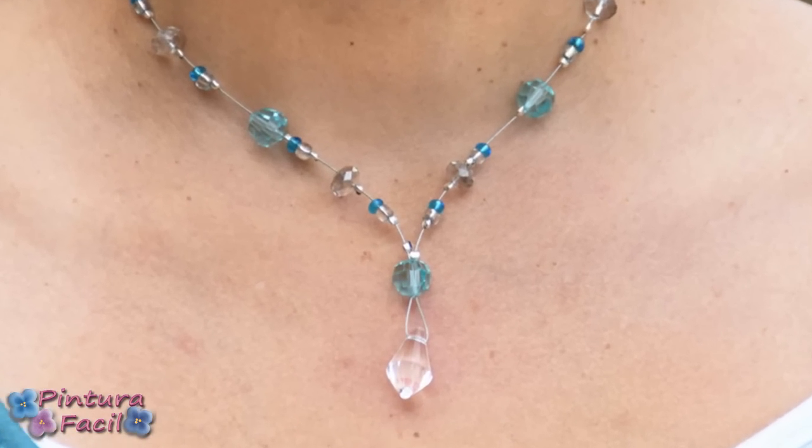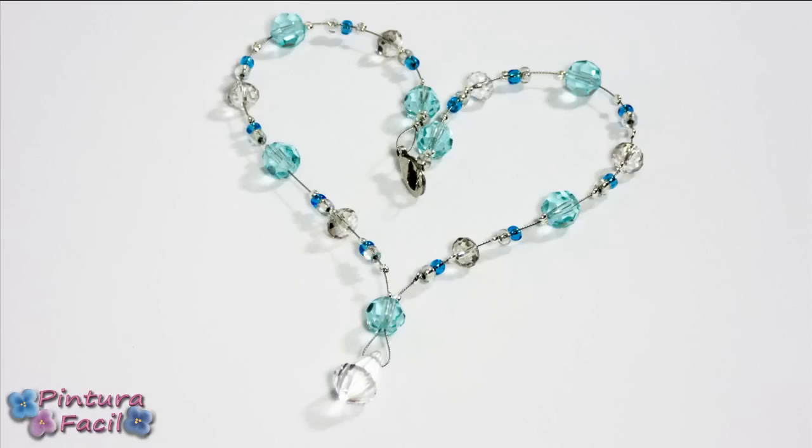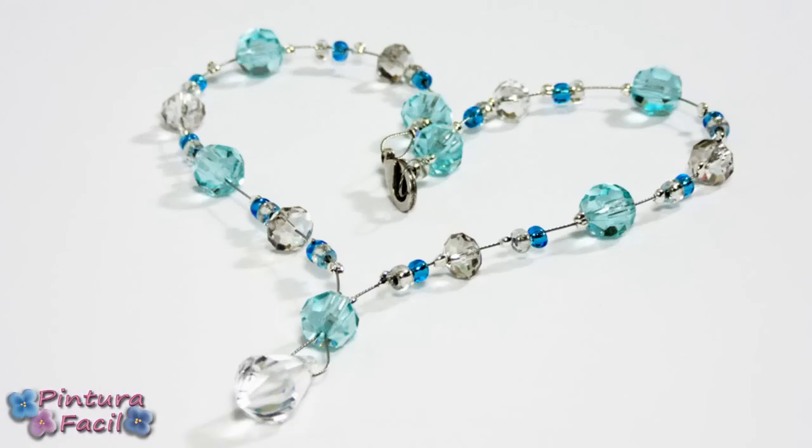Hi! Today I'll show you how I made this necklace that seems to be floating on the neck. So stay with me and subscribe to my channel.